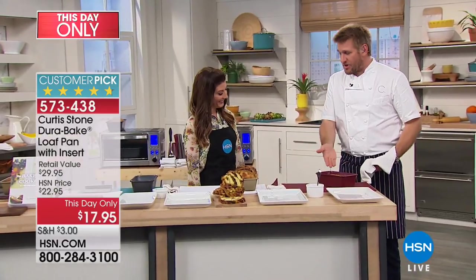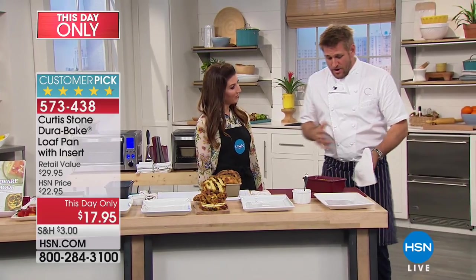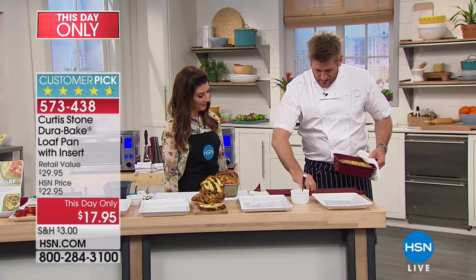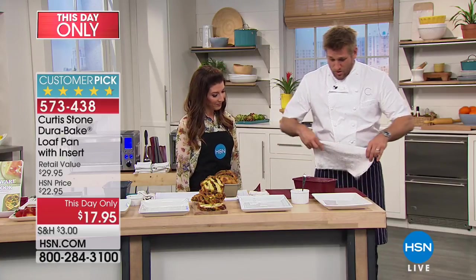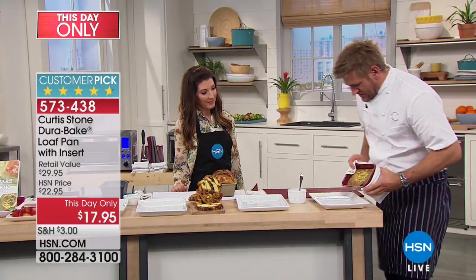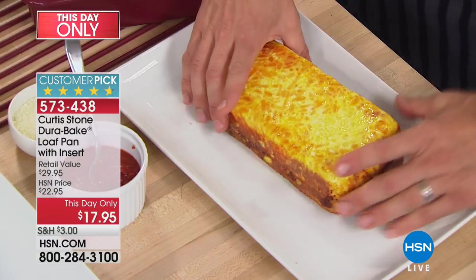Chef Curtis Stone has gone ahead and made a little frittata in the loaf pan — this is in the oven right now. If you're just waking up from a late night, this could be your breakfast. He also has the trivet here — it's called the roll-up dish rack. It's carbon steel covered in silicone, so you can drop things straight out of the oven onto it. Tipping the frittata straight out — the best part about the Dura Bake is nothing sticks.